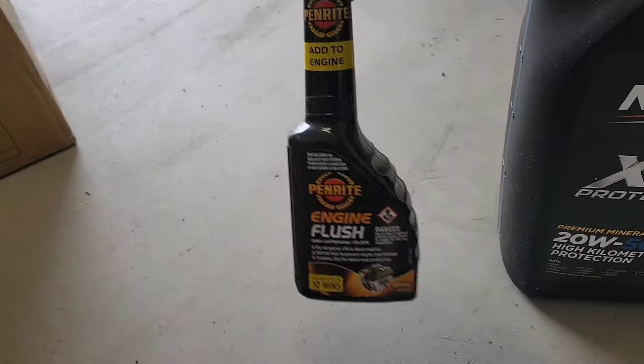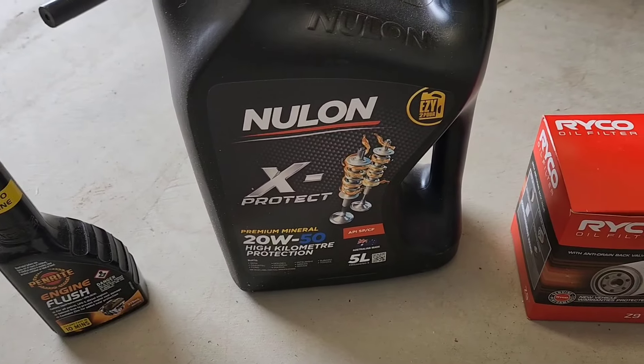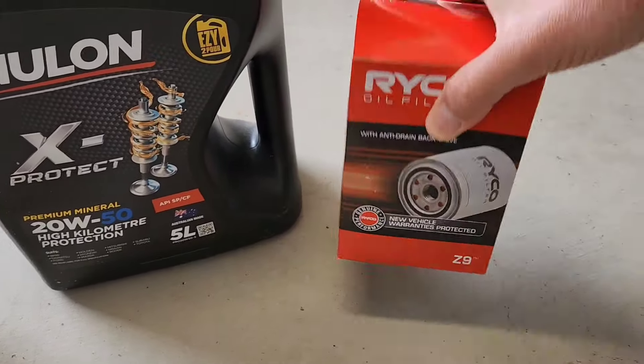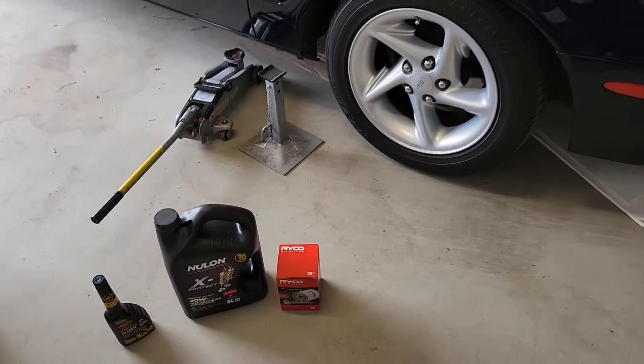I've still got a bit of engine flush from last time, so we'll use that. Got the new oil — that's what I got from Auto One. I've been using this the last couple of oil changes, seems to be fine. And got a Z9 Ryco oil filter. So let's get into that and change the oil.